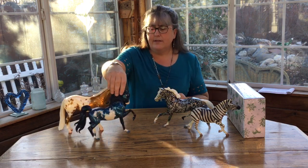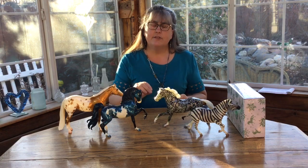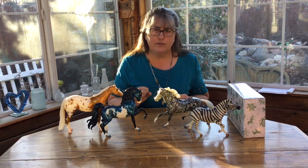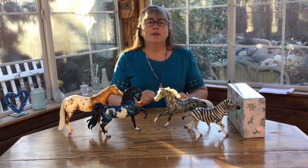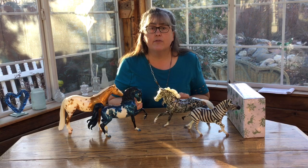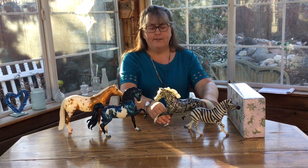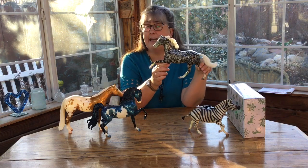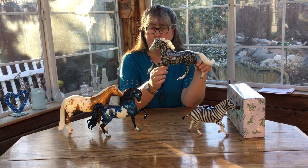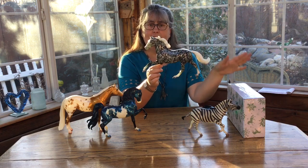One of the great Breyer rumors through the years was someone who said, many years ago when they were a kid in the sixties, they saw decorator Christmas horses in red and green. None of these horses have ever been found, so maybe they were customs that some business did for decorations. But Breyer liked that idea, and so in 2015 they decided to release Flash at Christmas in green and red, sticking to that original decorator concept of the splattered apple but in green and red.